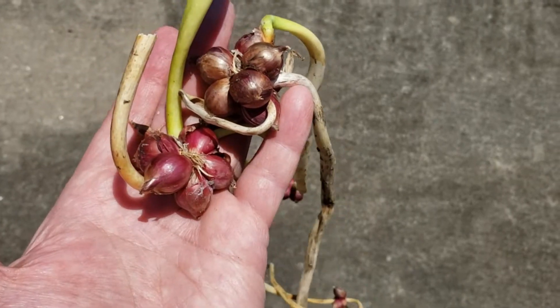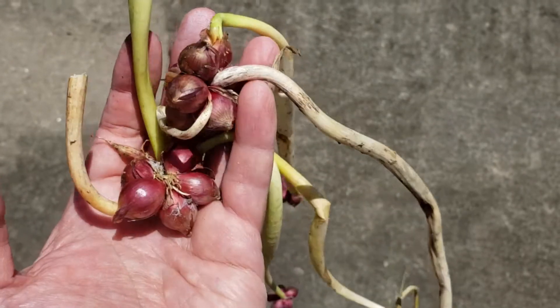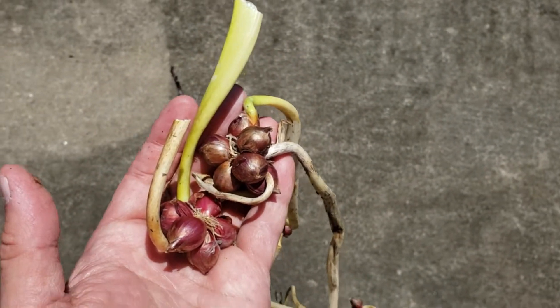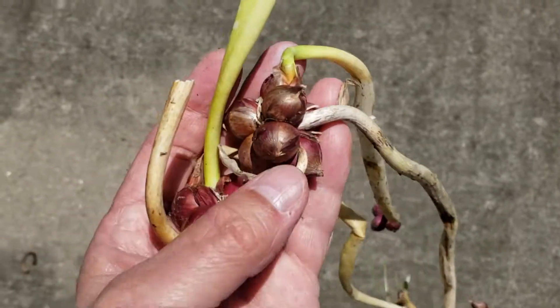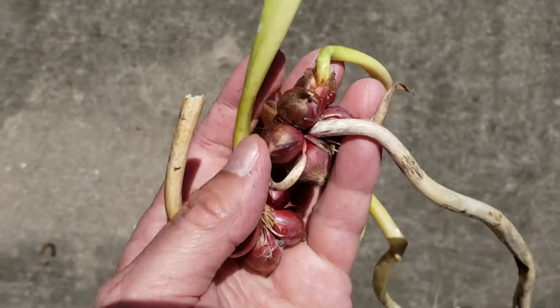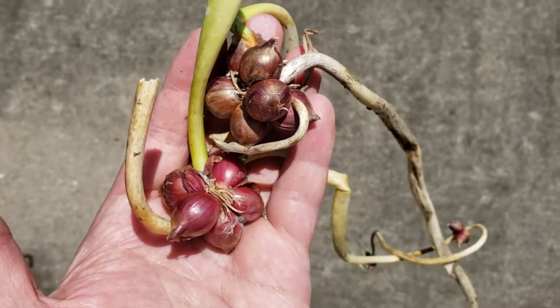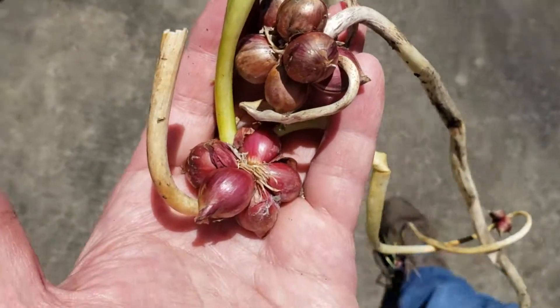I threw some kitchen scraps out into my raised beds and the onions grew up, and then after they flowered they made these onion seed parts. So I'm going to put these in the ground and just see what happens.